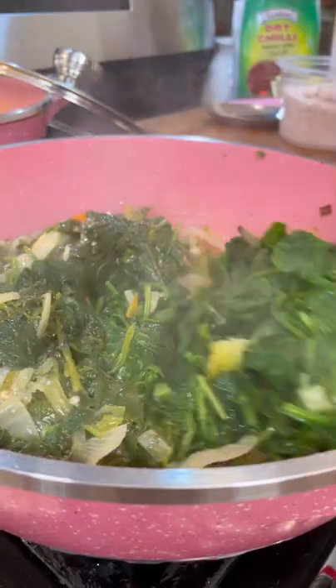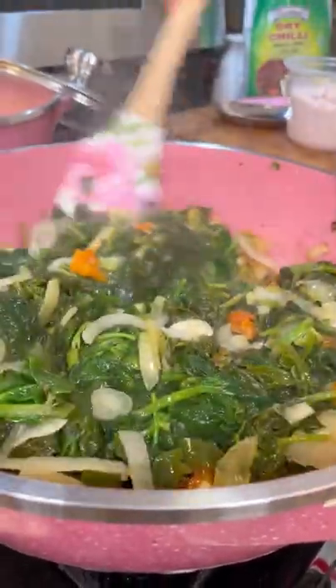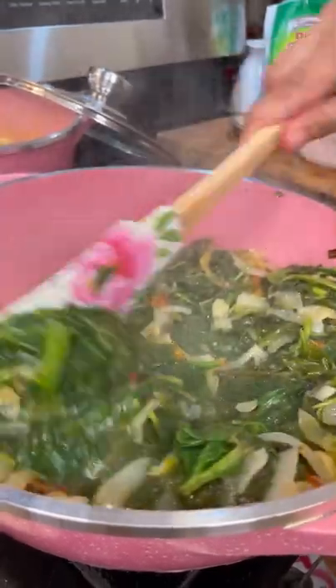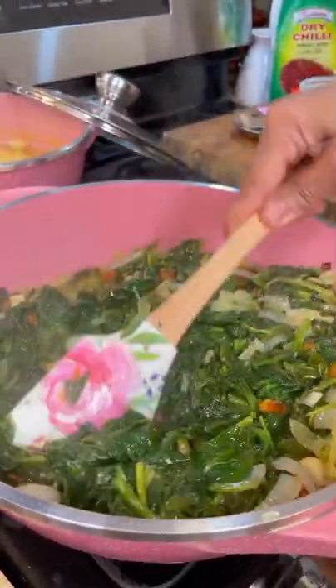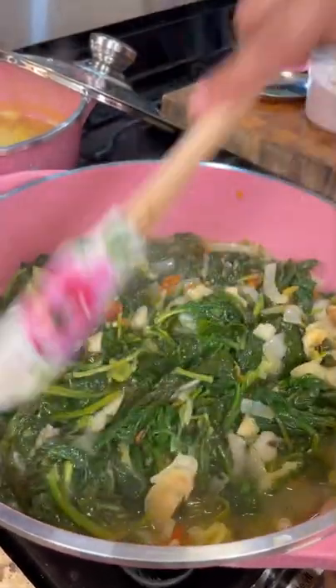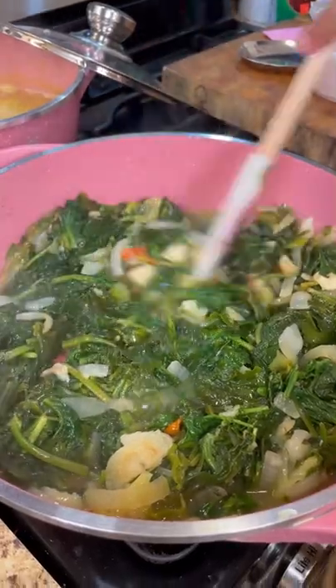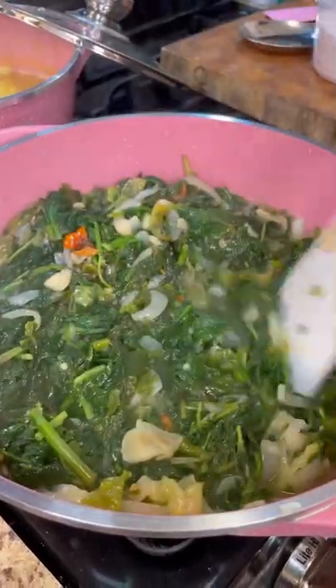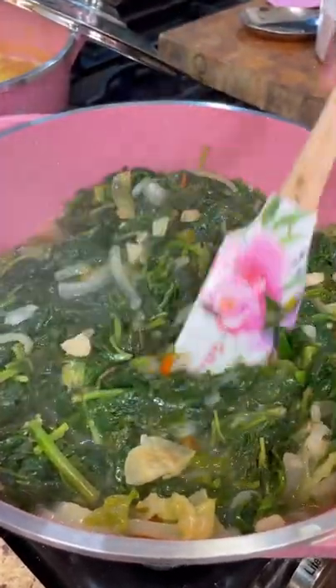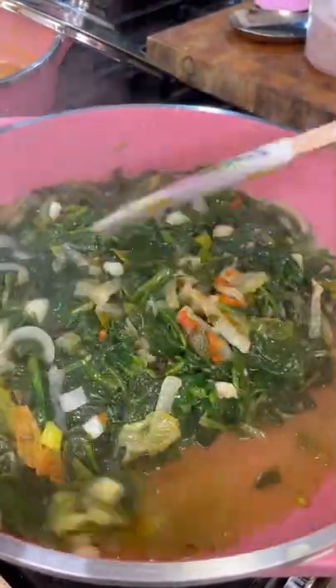I'm going to raise the heat from low to medium-high and let it release all that water on its own. If you wish to add grated pumpkin, go ahead — grated carrots, go ahead — all of that is really lovely, even diced tomato, lovely cherry tomato, plum tomato. I'm going to let this cook down a little bit and then we're going to taste to check the salt and flavorings.